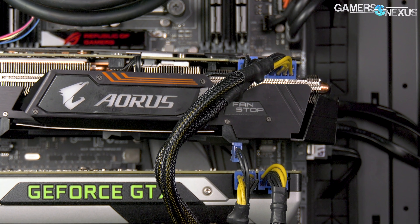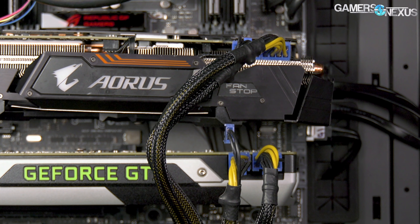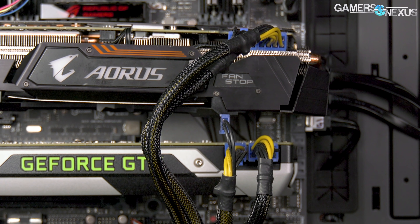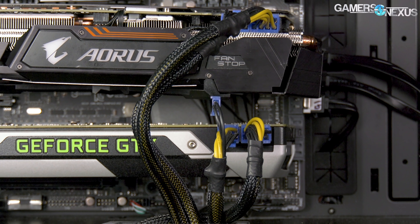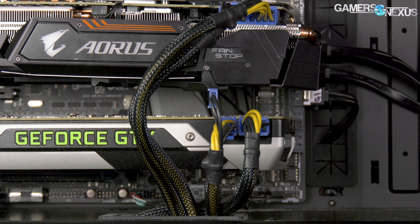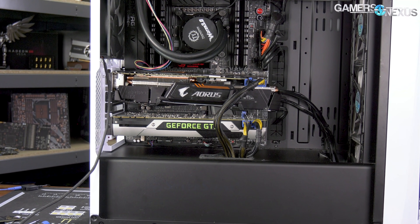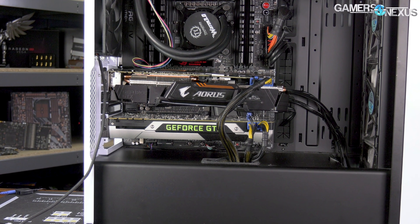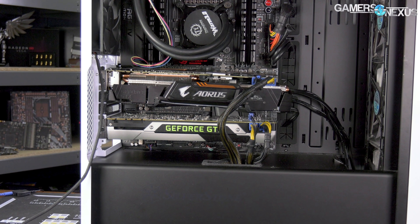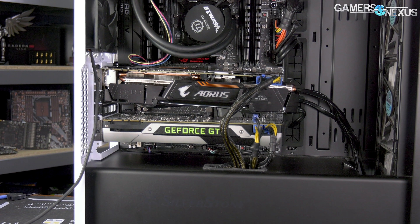When we tested the 1080 Ti Extreme, we found that its thermal performance was worse than competition that measured 30% smaller, even when noise normalized at 40 dBA. That's because the Extreme just doesn't make great contact with much of anything. Now, after a year of forced labor in our oldest rendering rig, we get to see the real-world side effects of a needlessly heavy card that's poorly reinforced internally and has been sagging for a year.